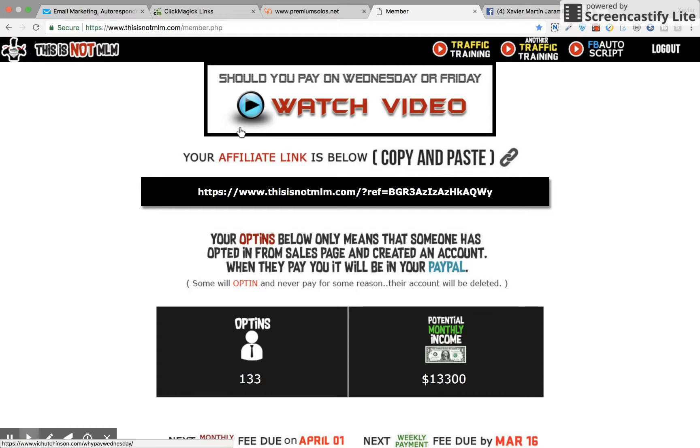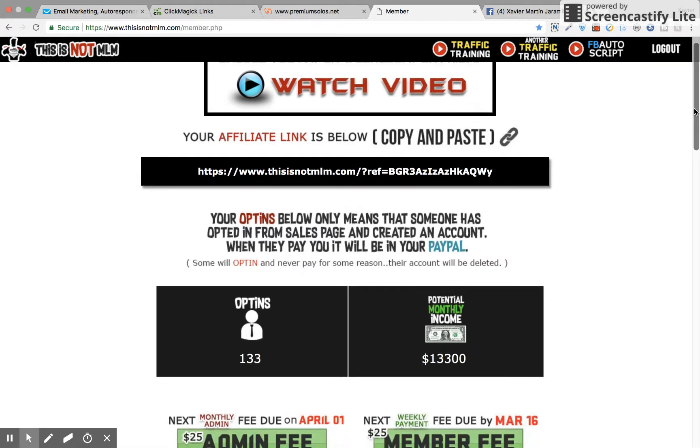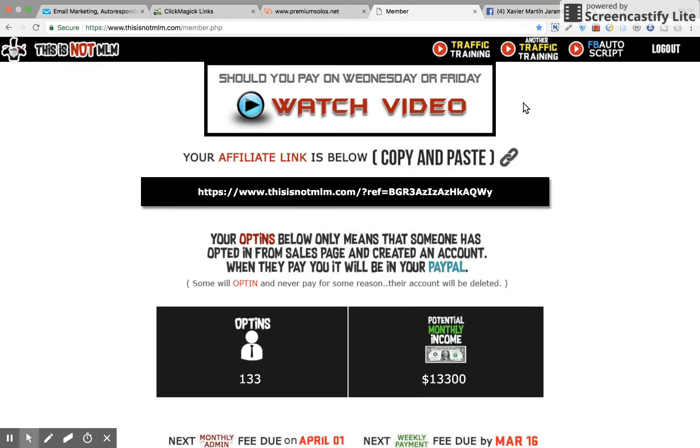You're about to find out. Now, first of all, it's called This is Not MLM. I'll show you how this works. Once you get sent over to the main offer, you're going to have to create a username and password. When you do that, you'll be logged in to your back office. It's going to look similar to this. Not everything's going to be unlocked like mine is.